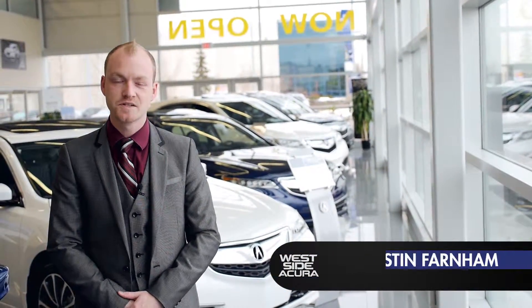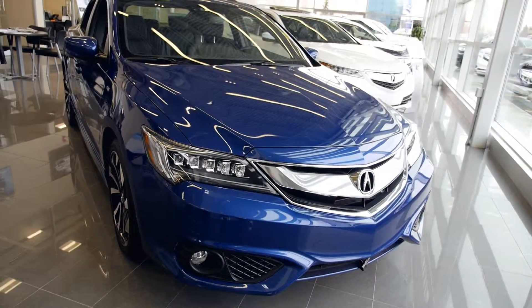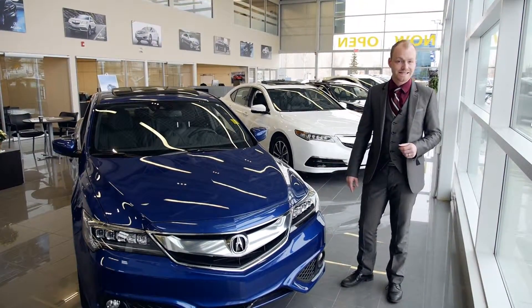Morning, my name is Justin. I'm the sales manager here with Westside Acura. Here today to talk about the all-new 2016 Acura ILX A-Spec Edition.